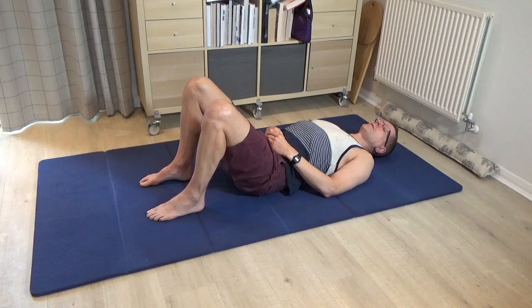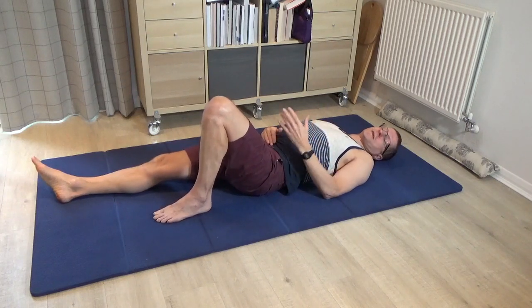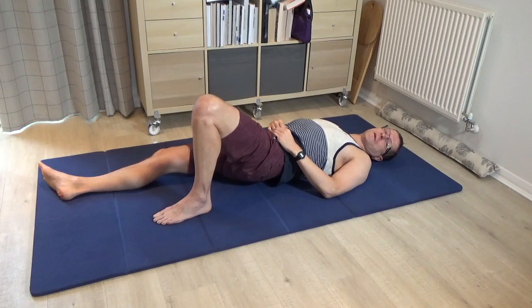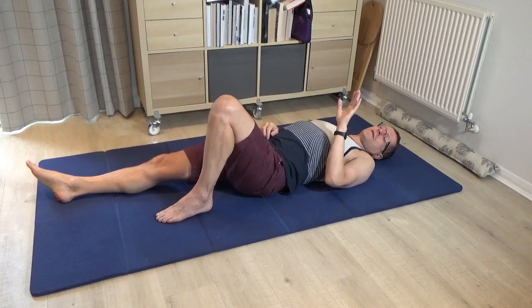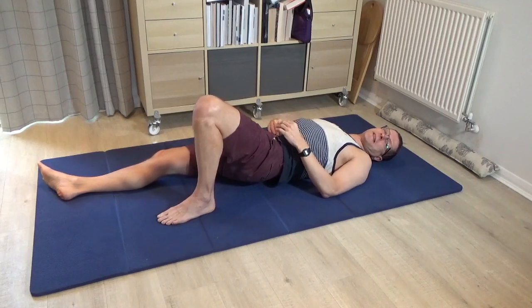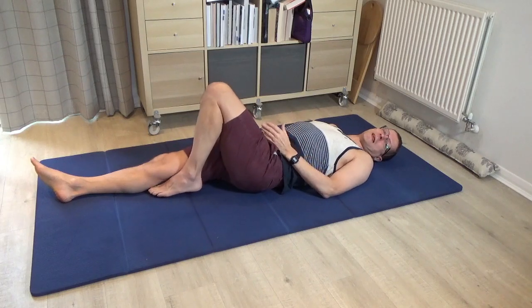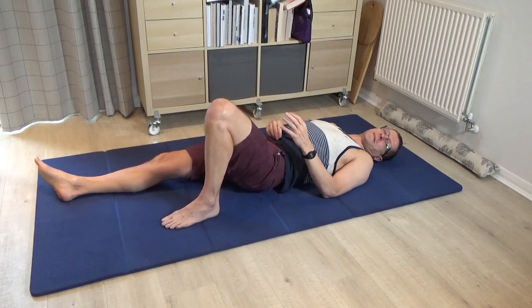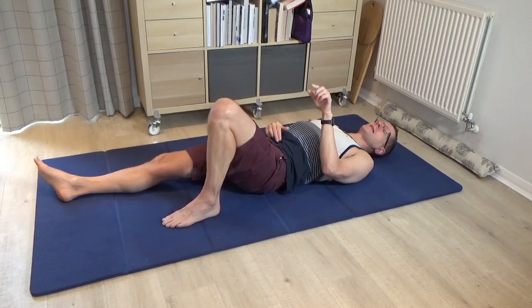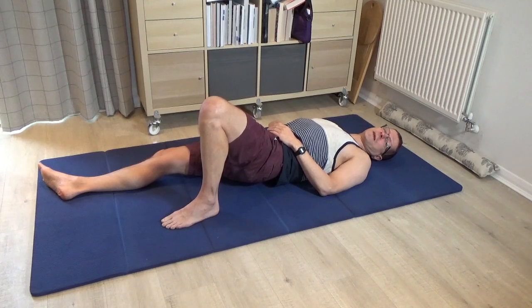Lengthen your right leg. Once you've done that, press down into the left foot to roll the pelvis to the right, and then come back. Try to press into the left foot to roll the pelvis to the right while keeping the left knee looking towards the ceiling. If you put the left foot too close to the right leg it won't be nearly as effective as if you take it a little bit out to the side. Discover the best place to put the left foot so that you can solidly press in, keep the knee towards the ceiling, roll the pelvis to the right, and let it come back.